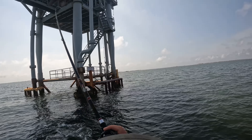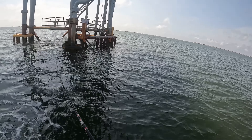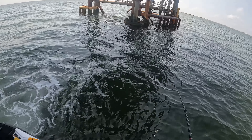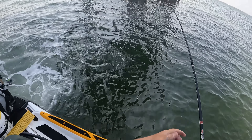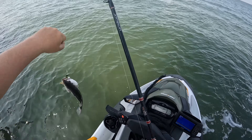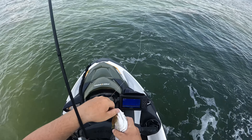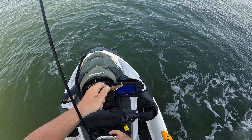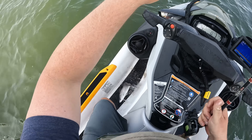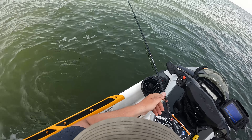There he is — that's a better fish. He just had a mouth full of water. That might be a keeper. Yeah, I think that one would keep — we're gonna let him go though, he's a little on the small side. Who needs live shrimp when you got hoodwinks!